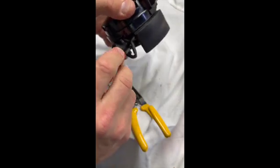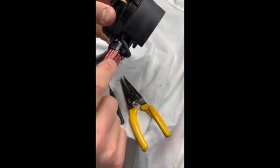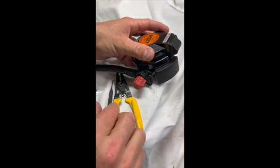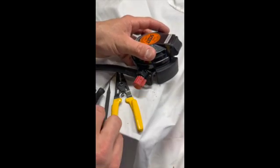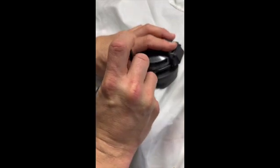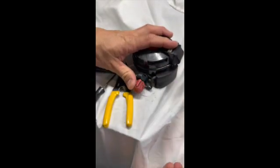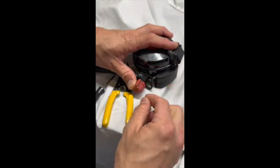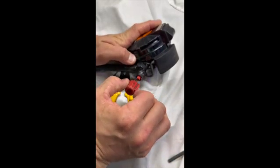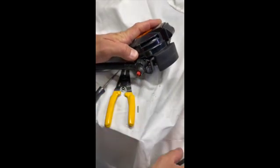I'm going to orientate the shutoff valve straight up to where the heads-up display is. You can use a roll pin remover, a center punch, or even a paper clip to get this out — I just push and it pops out the other side. Pull that off first. I'm going to reorientate that shutoff valve and slide it off.